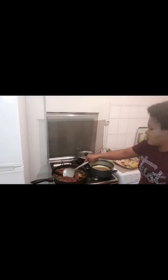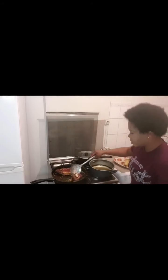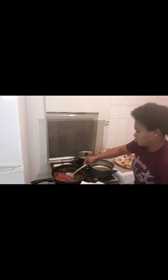Our fish is ready. Let me bring down the fire. Our fish is ready — wow, look at that, guys. Look at that, our fish is ready. Ready to enjoy!